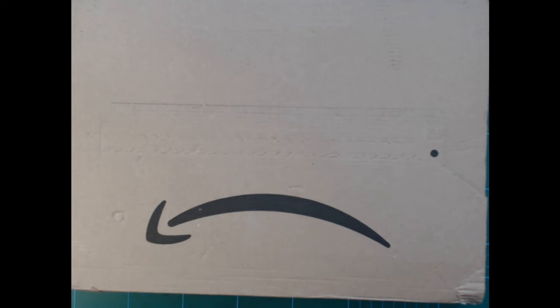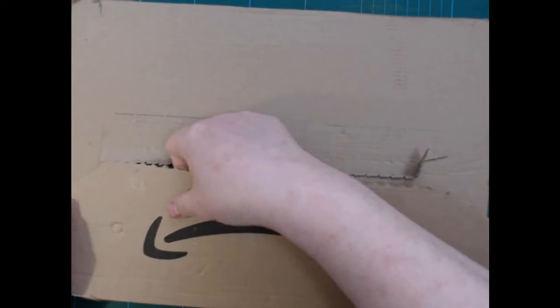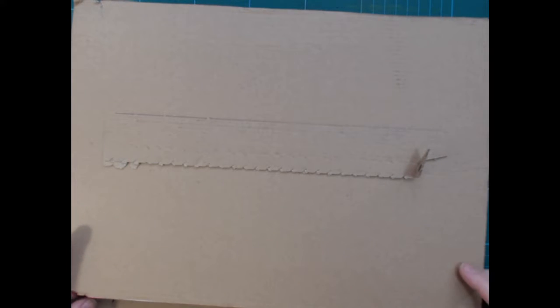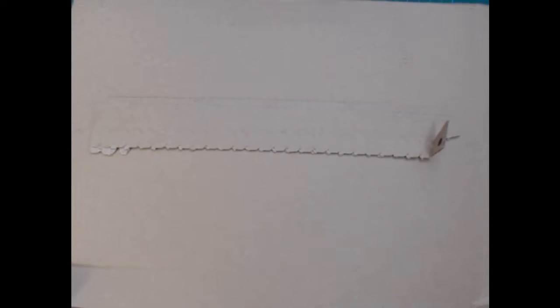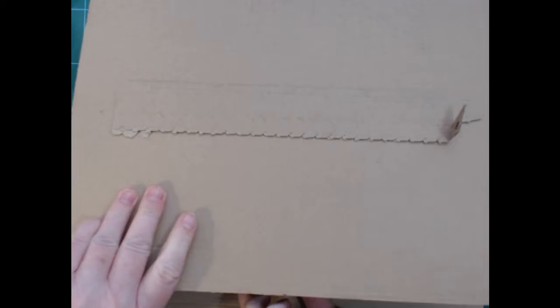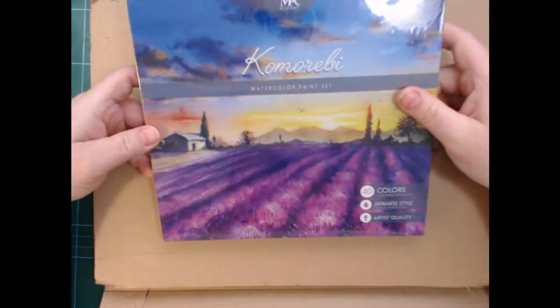Hi and welcome back! Finally, the last stuff I ordered from Amazon arrived. There are three things in here — let's take the first thing out. It's something I didn't really need, but I've been super curious about for a year or more.